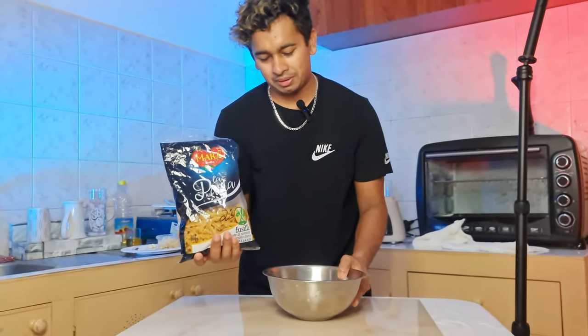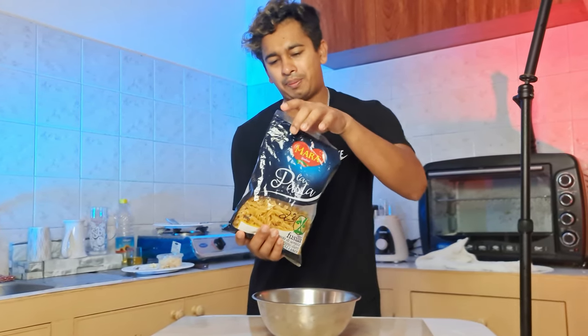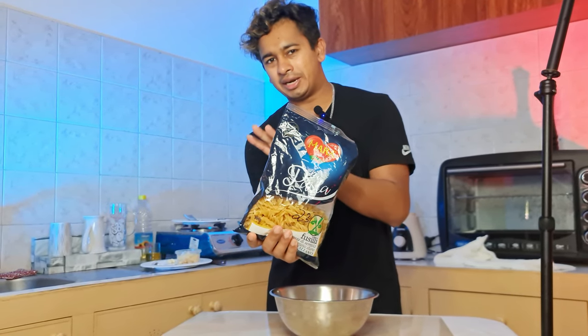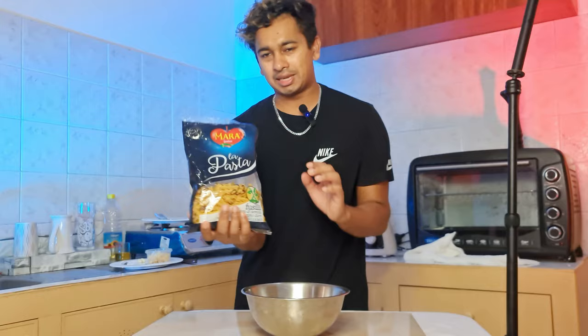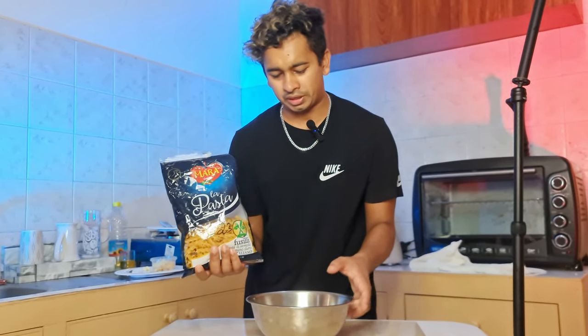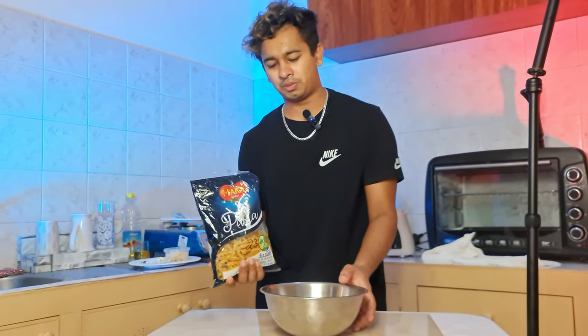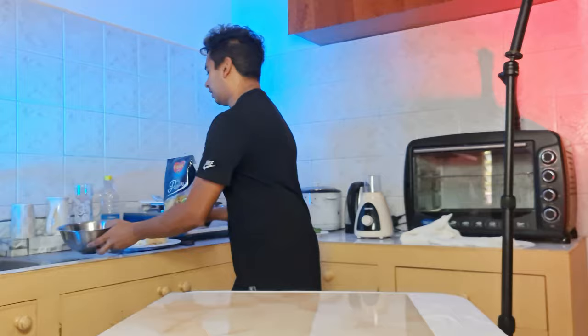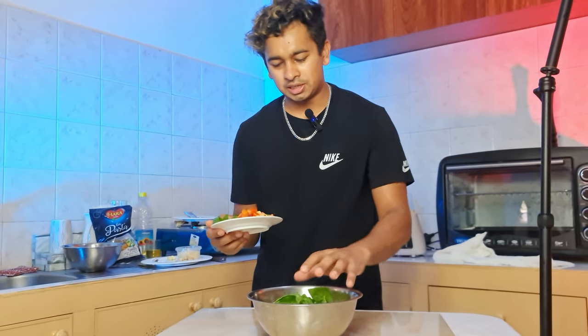First, we try to cook it. We can cook all the pasta. Let's boil it in the pan. They can use their tuna as well. While they can cook the pasta, you can boil it in the pan.